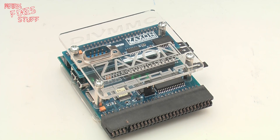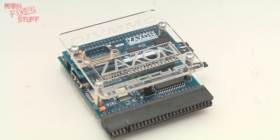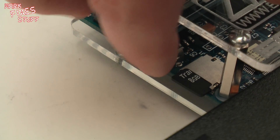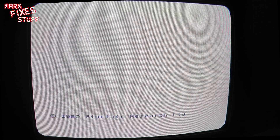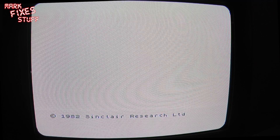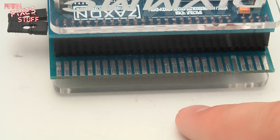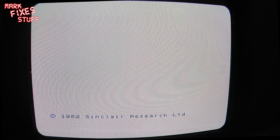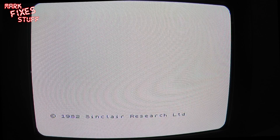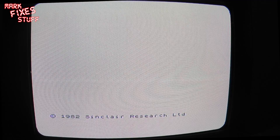I absolutely adore it. I love the look, I love the feel, I love the way the LED lights light up. The only slight criticism is I'm right-handed and I have to reach over the top of the unit to get to the micro switches — but I'm really trying to find a problem with it. It's lovely. The through connector is brilliant because I can add other things on. So yes — go buy. All the links are down below. And remember, subscribe to get your fix. This is Mark from Mark Fixes Stuff signing out, and I'll see you all in the next exciting episode.